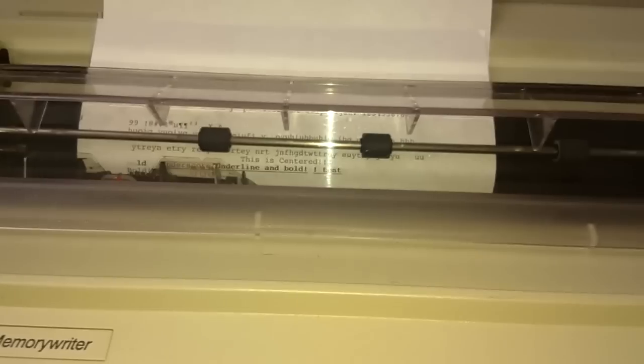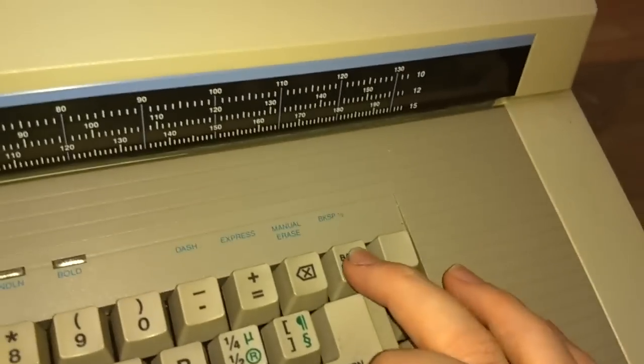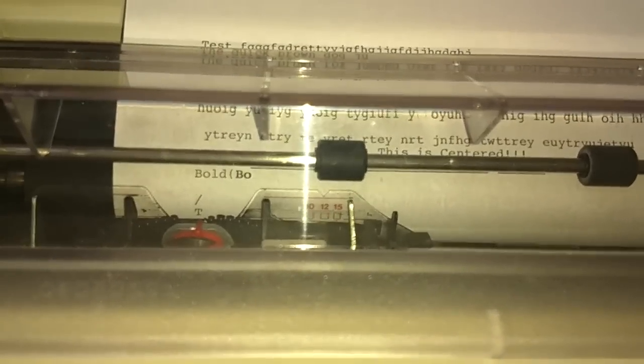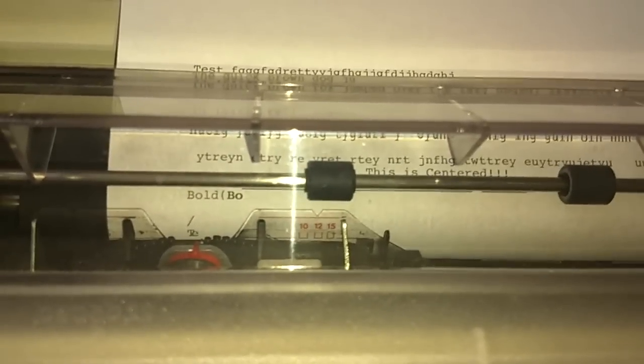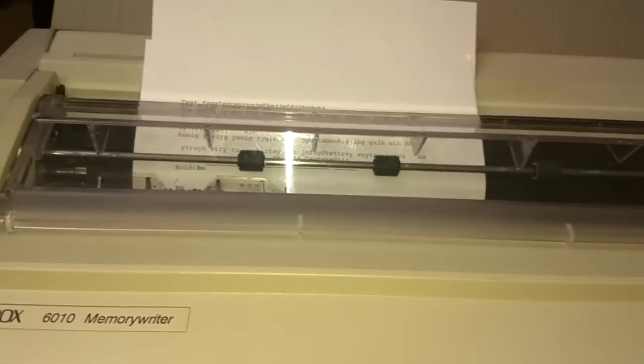To turn bold and underline off, just hit the keys again. You can do a half backspace — if I do a space and hit function, half backspace, you can see there are two half backspaces to a normal backspace. So if you really wanted to squish letters together, you could type a letter, do a half backspace, type the next letter, and keep doing that — though it doesn't work that well.